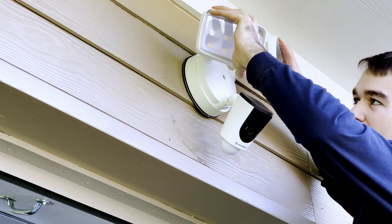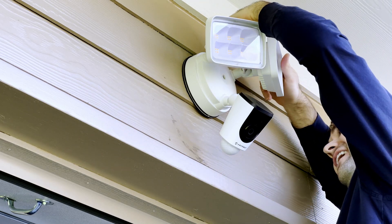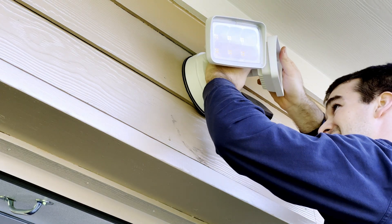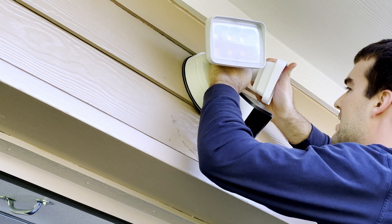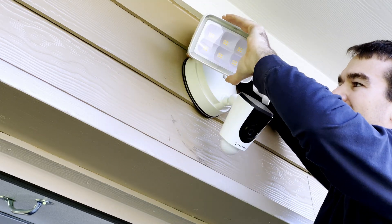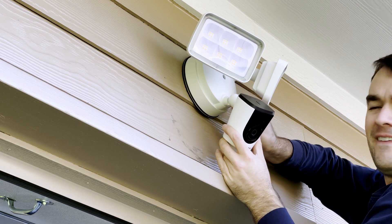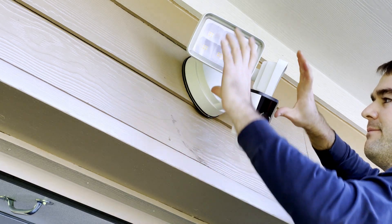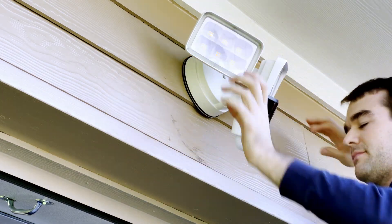Now that we have this mounted we can play around with the lights and the angle a little bit better. You might find that you want to come back at night to do this, but I'm not going to be too picky. Just loosen these finger notches, twist it loosely to the angle you want — I just want an even spread on my driveway. Then grab the camera, position it a little higher up; it's a pretty wide angle. Tighten that one in and check that we're pretty even looking.